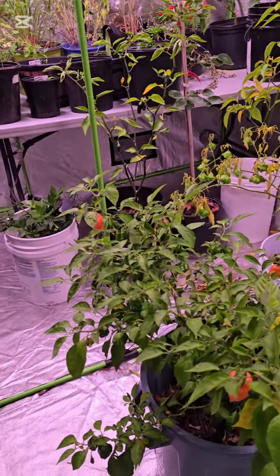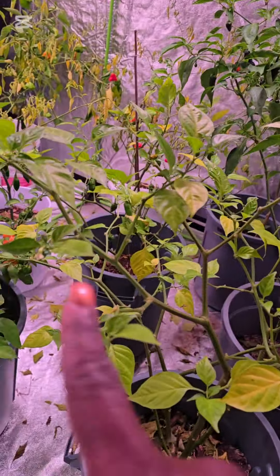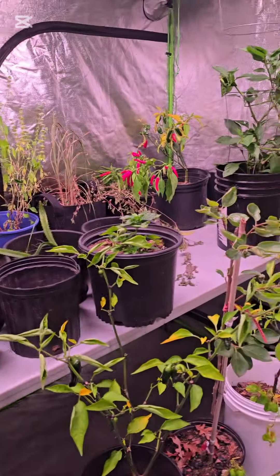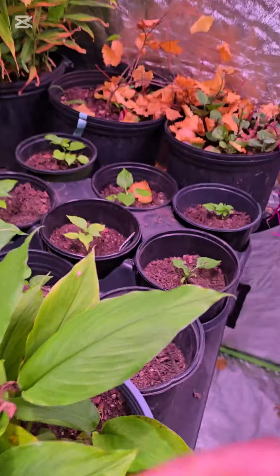Since these plants are already established, I don't have to transplant them — they're going to continue to grow in the containers they're in. What I also did this year was germinate some new pepper varieties that I wanted to grow, and I'm overwintering them in here as well.